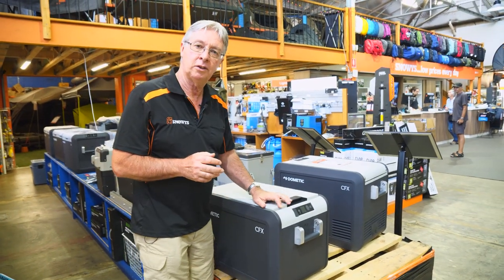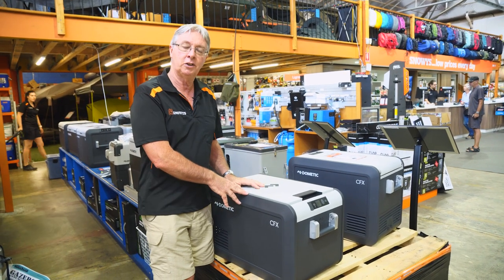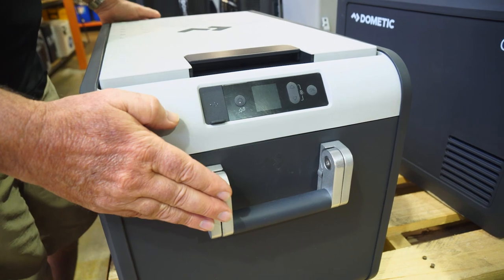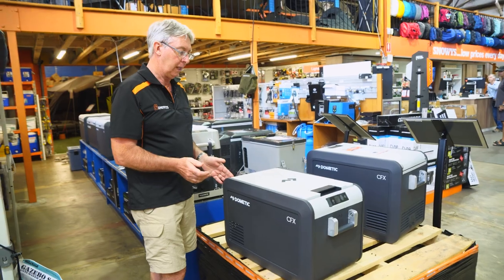The materials used in this fridge are a polypropylene exo-frame with industrial strength insulation. We've got a cast aluminium handle on each end, as I've mentioned, and we've got stainless steel hinges.